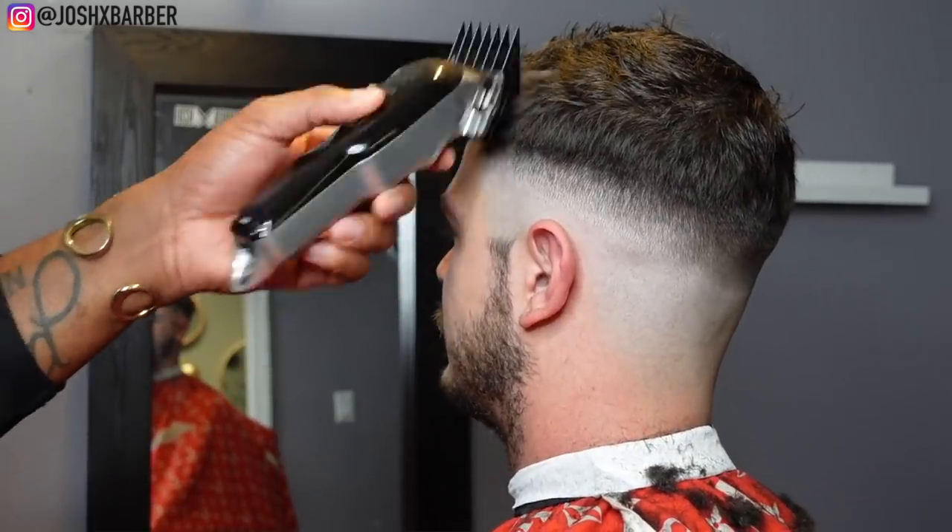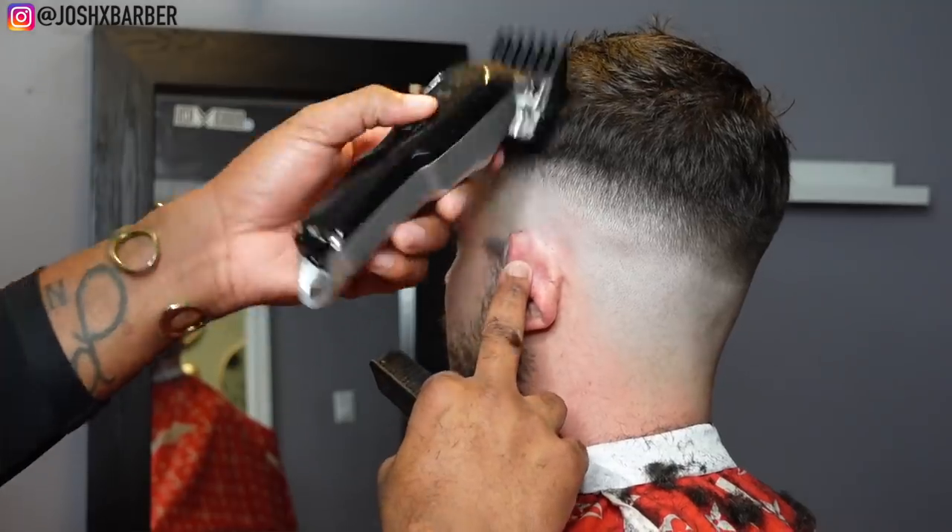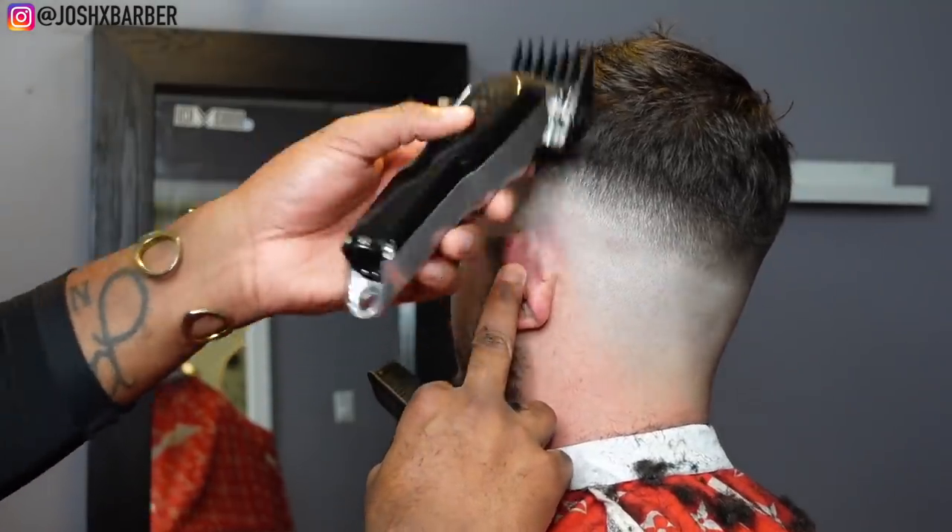All that bulk that's left right there at the parietal ridge — we're going to start by attacking it with the number three guard and we're going to fade down from there.